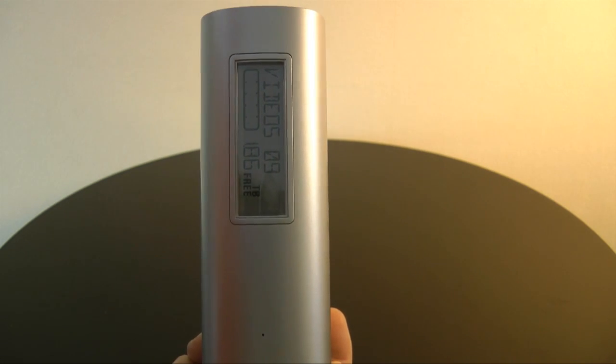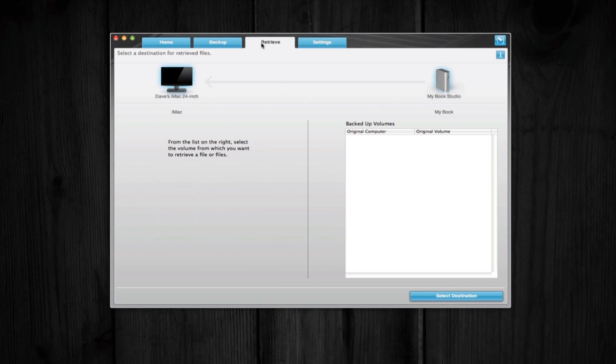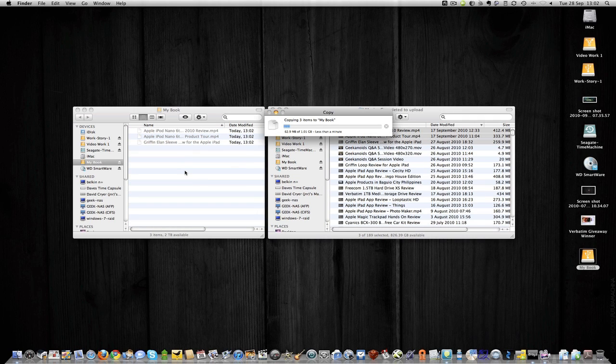You also get WD Smartware software supplied, and that allows you to do one-click backups with a nice visual display of your backups so you can see exactly what you have and haven't got backed up. This is a really nice drive that performs extremely well — you'll see on your screen me dragging some files across to it so you can see roughly how fast it performs.